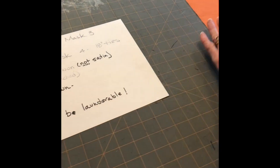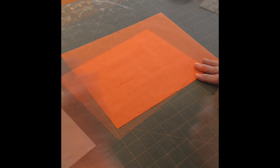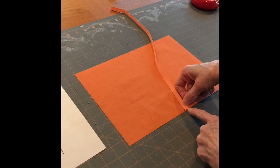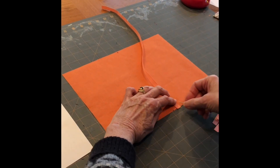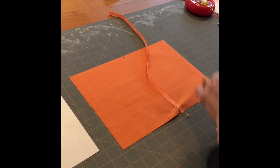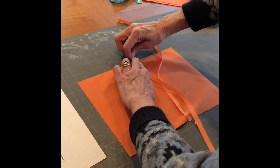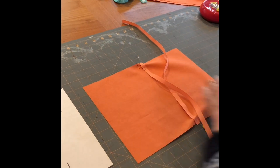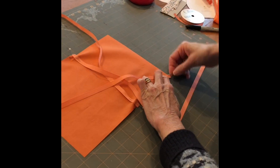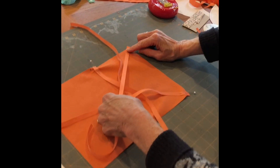Now I'm going to show you how to pin those on. Just like in the other video, you've got your little black mark here where your mask is going to fold later. You're going to pin a tie on here at one corner, pin a tie on here to the right of the mark, pin a tie on here — these ones at the top go on the diagonal — and pin a tie on here.